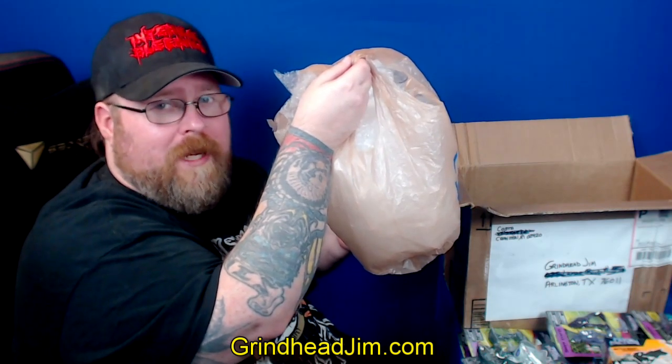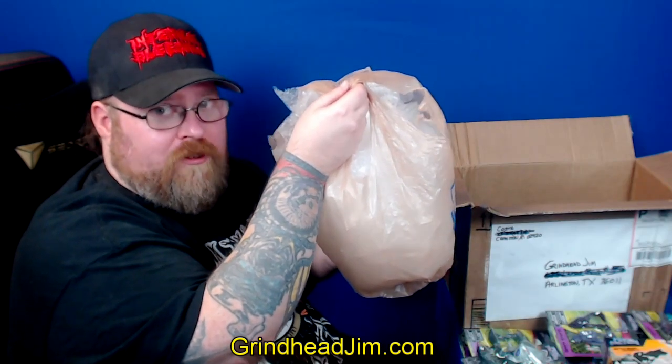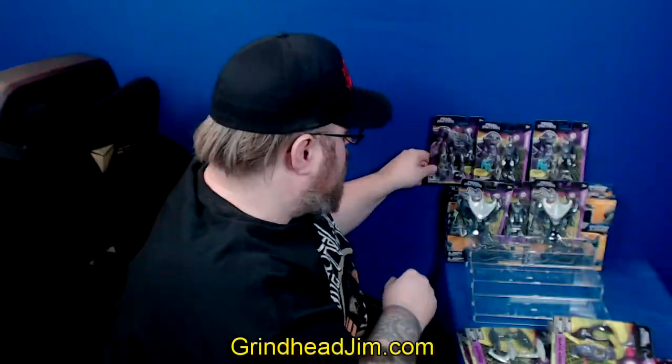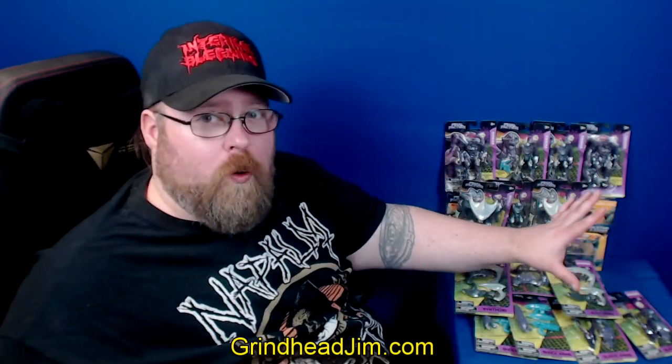Just for the sake of illustration, this is all the bubble wrap that was used. Each small piece, which is relatively thin, has two figures in it — that should give you an idea of what we're dealing with. We've got two Brutes, three Drones, three Synthoids, and weapons packs for each, totaling 14 packages. Less than $15 for all of that. It's insane.